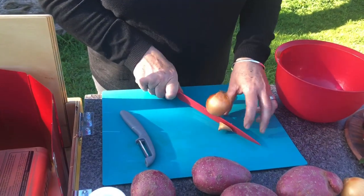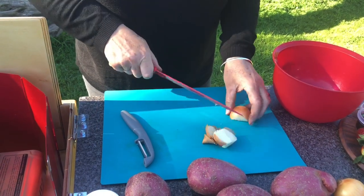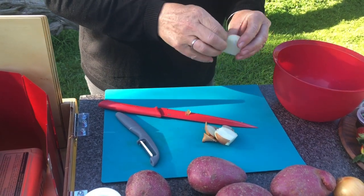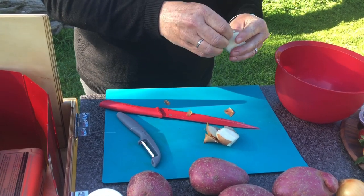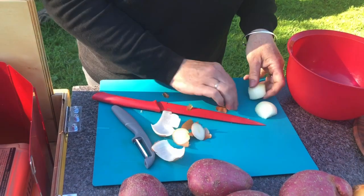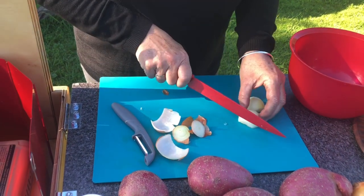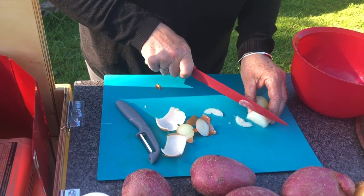First we just need to slice some onion finely. This is the way I cut my onion: ends off, cut it in the middle — it just makes it easier to peel the outer layer off. We don't need a lot of onion for this because we've got the French onion soup mix, so that kind of is your oniony flavour.